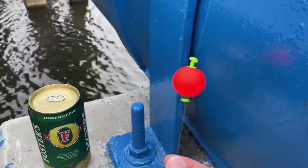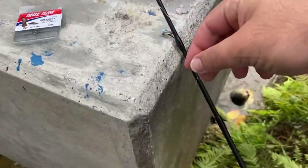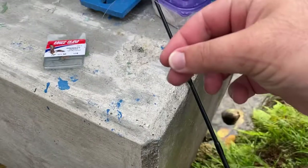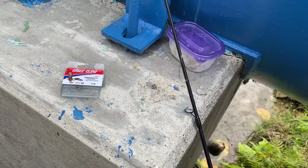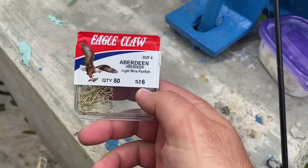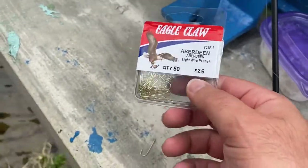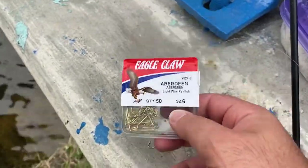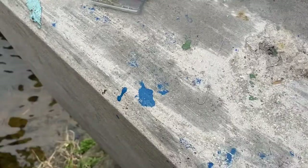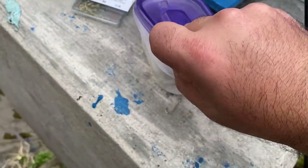So this is what I'm using: I got a bobber, and that's liquid bread — we're not using that. Got about three to four feet of eight pound test hooked up to an Arbor Dean wire panfish hook. They're from Eagle Glow, you can get these at Walmart for pretty cheap. And pretty much what we're doing is putting on these homemade dough balls that I have.